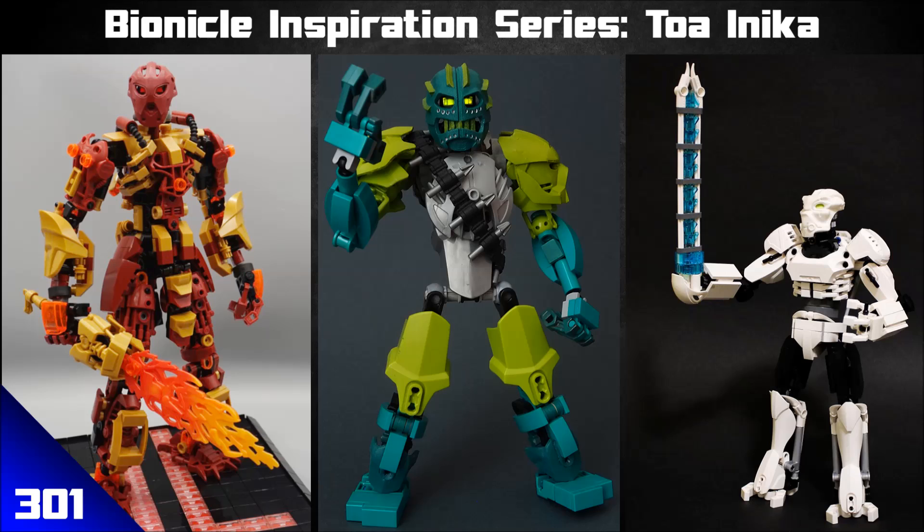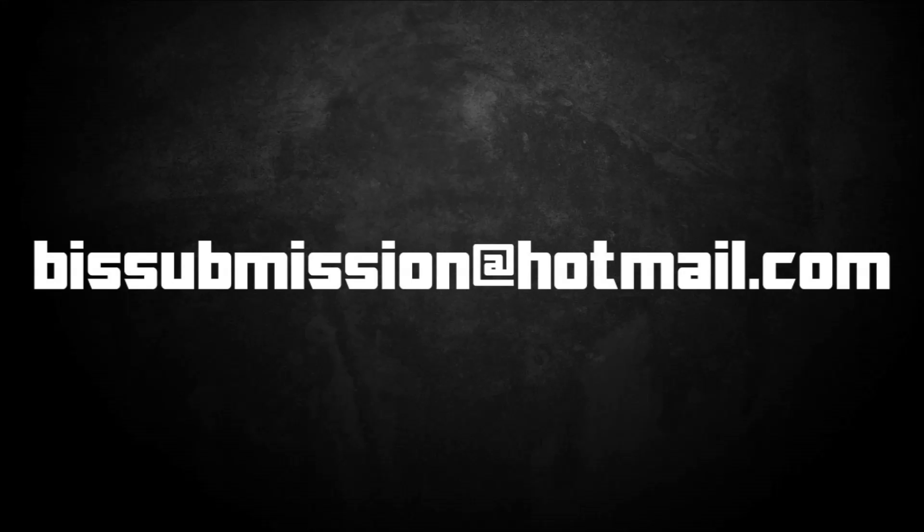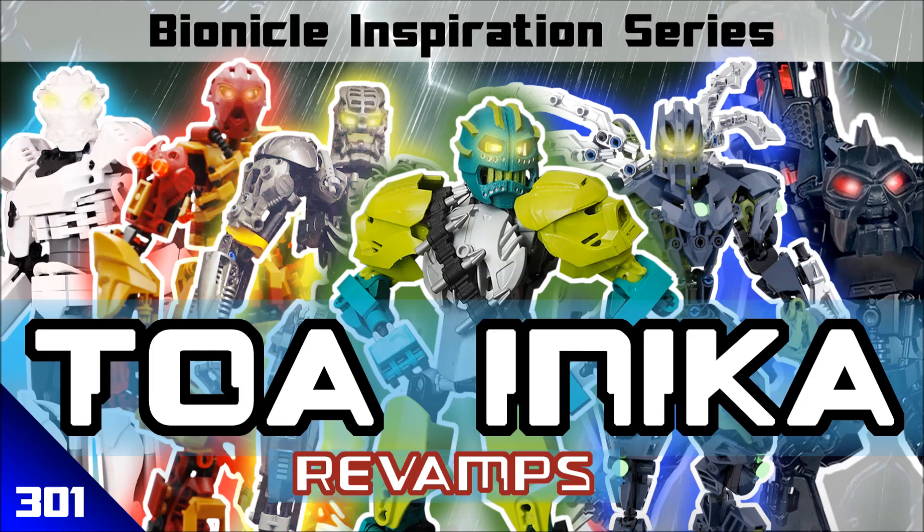In the description below are also links to my own social media if you're interested. Also in the description is the submission email, also on your screen right now — if you want to see your own MOCs on the show, submit them to that email with some images, a link, and any information you want to include, and I'll do my best to feature it in a future episode. Thank you very much for watching, happy building, and bye for now.